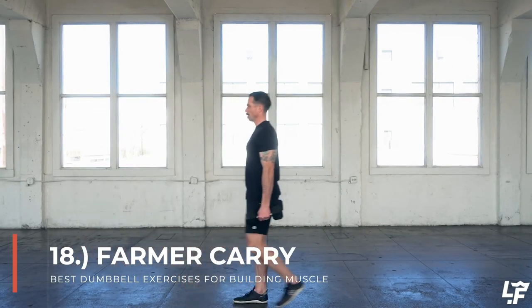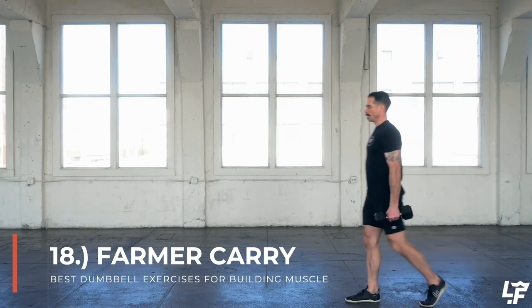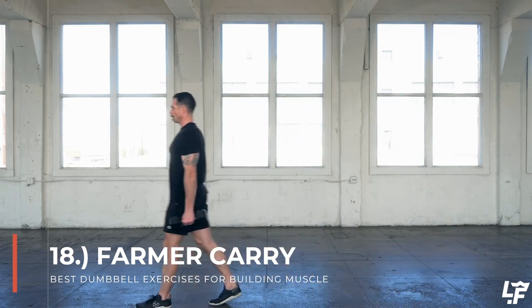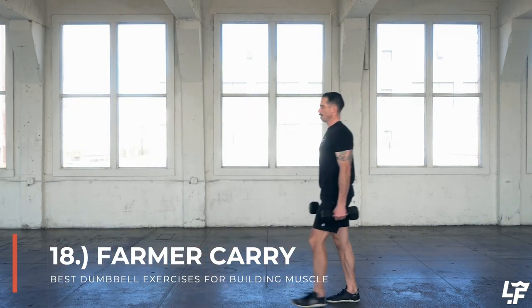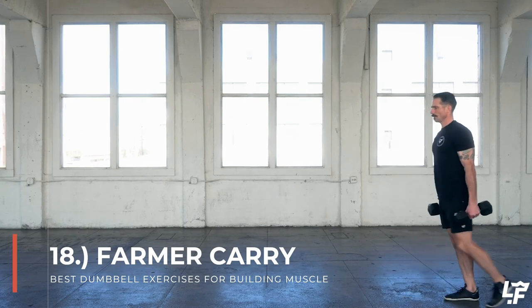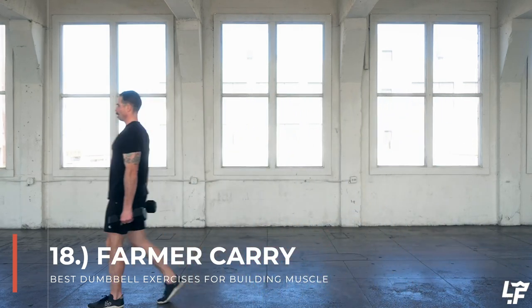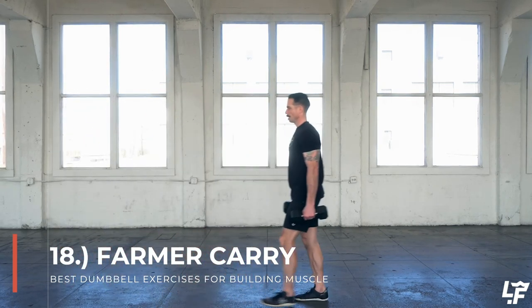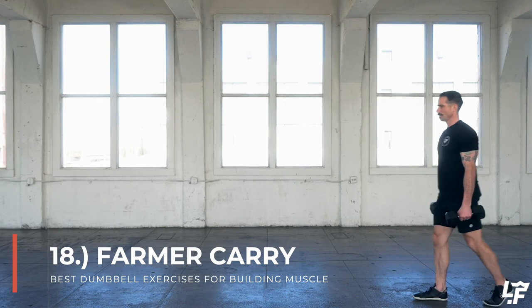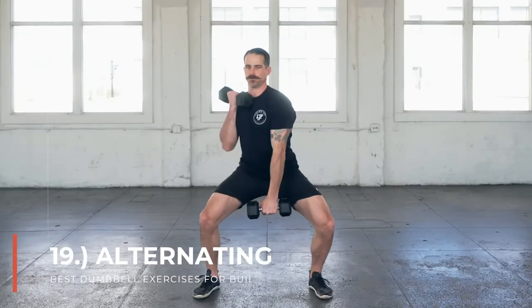The dumbbell farmer carries might be the simplest and most effective way to use dumbbells — it's going to load your entire body. Hold those dumbbells on the lateral parts of your body hanging down, keeping your chest nice and proud, shoulders down and back, abs engaged, and then just walk forward. You could even walk backward, laterally, in circles, or figure eights, carrying those dumbbells in a farmer carry style position.